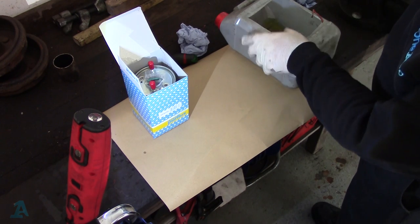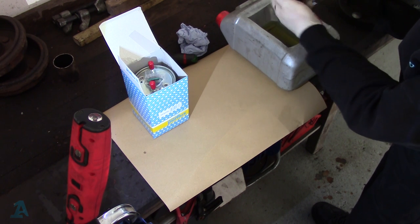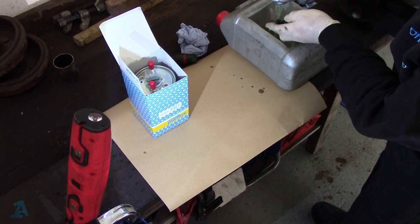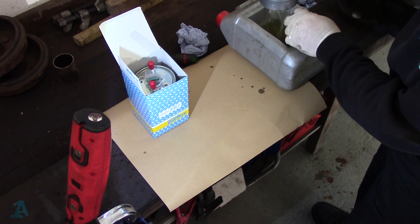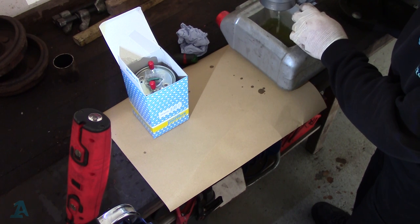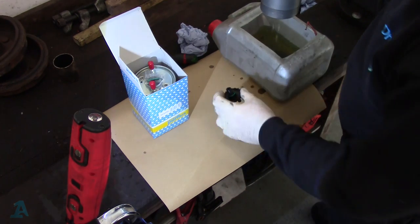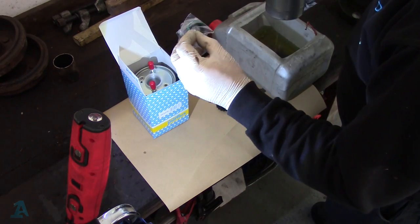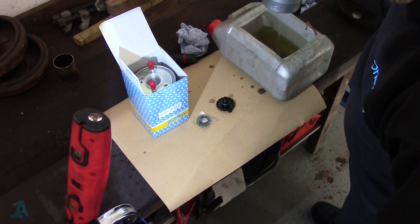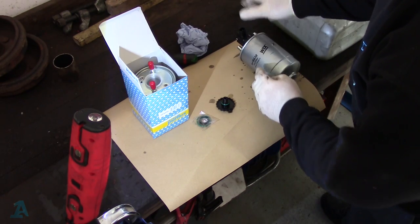Set up here on the bench. This is the filter and this is the drain — it's still full of diesel, so we need to drain that into a suitable receptacle. I keep a little bucket of diesel handy — it's useful sometimes when you just need a bit of diesel to bleed a filter up. You'll notice there's a little green O-ring on there, so we'll be changing that. There's a little green O-ring in the pack.